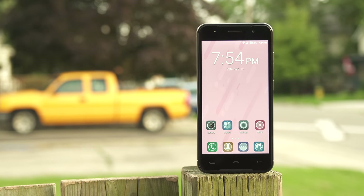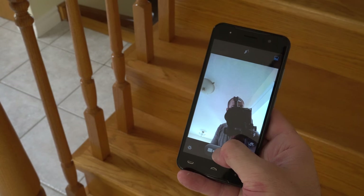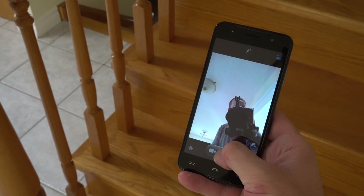On the front of the phone we have a 5 megapixel camera interpolated to 8 megapixels. The good thing is that we have a front-facing flash, which for a phone that costs under a hundred dollars is not something we see every day. That flash definitely helps when there isn't enough light, but the pictures don't look that amazing either.